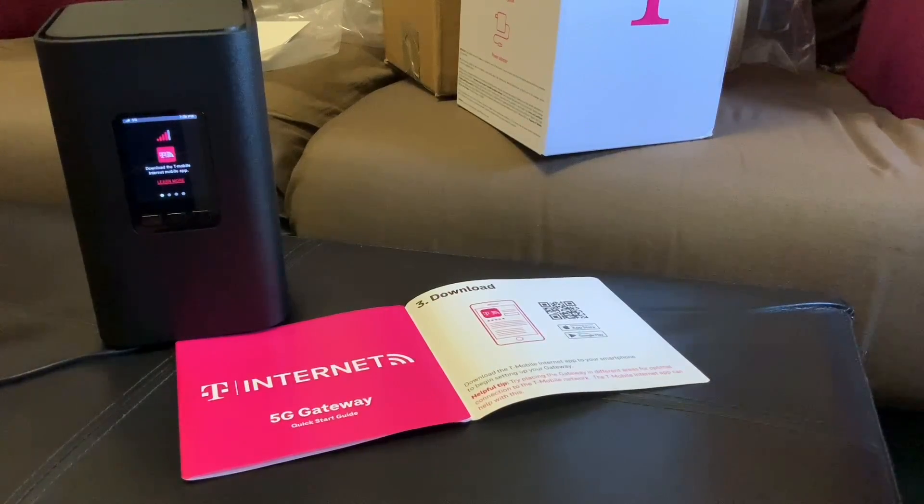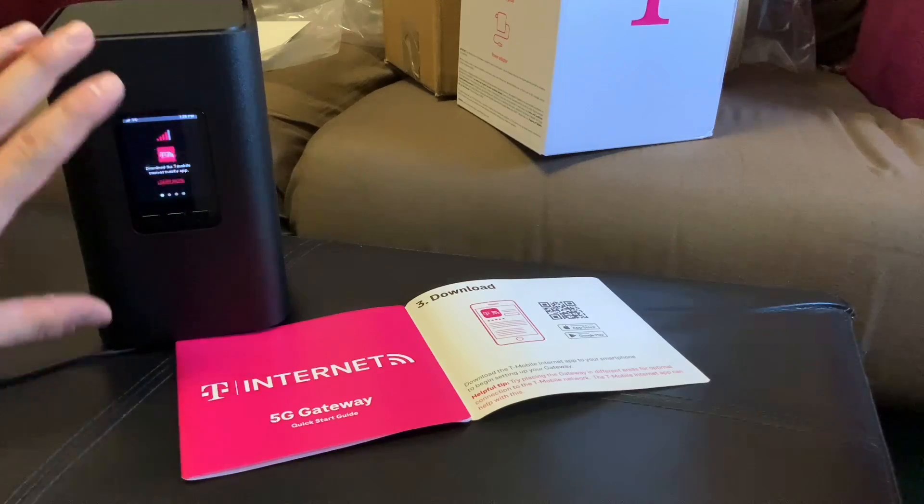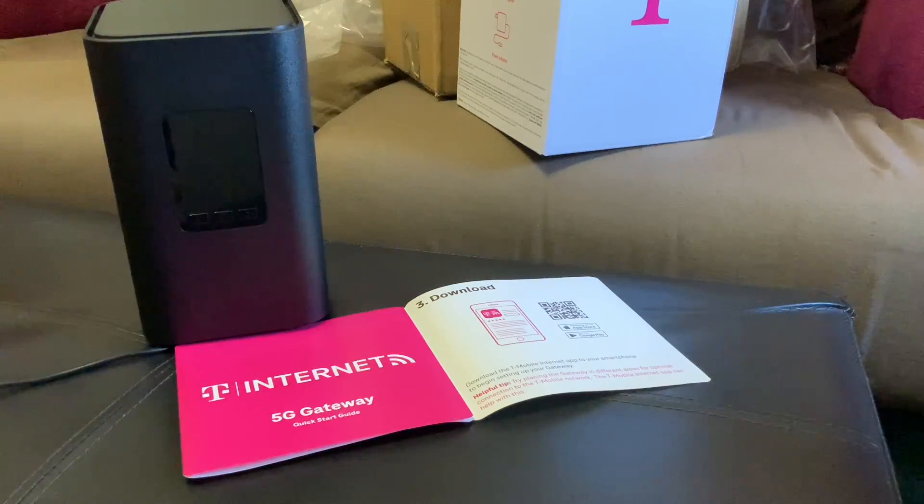Hey everyone, this is Mr. Everything, and I wanted to do a continuation of my last video on T-Mobile home internet. The first one I did a lot of talking about why I got it, how you apply for it, kind of walked through that and then the unboxing. This is the router I'm getting — this is the newest router they offer for March 2022.